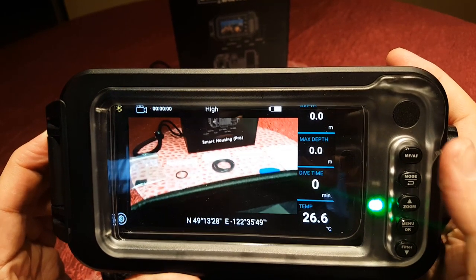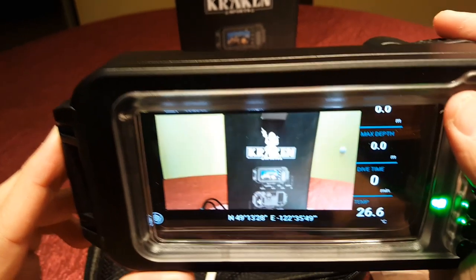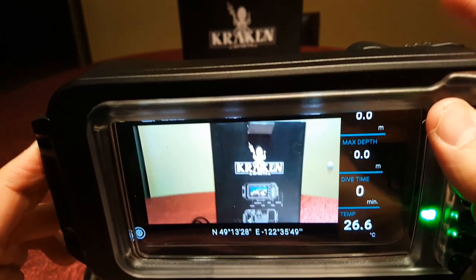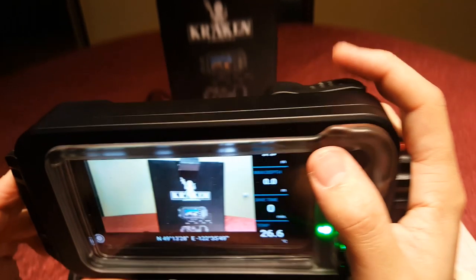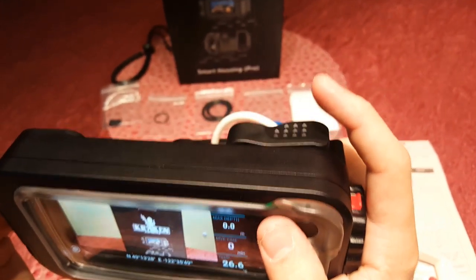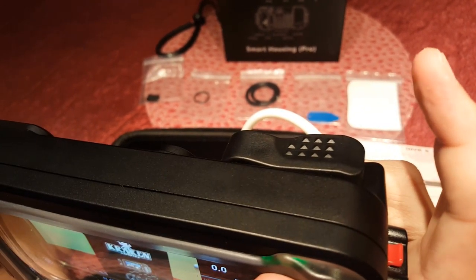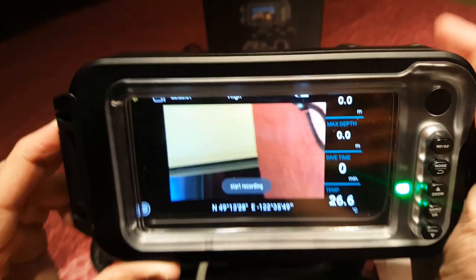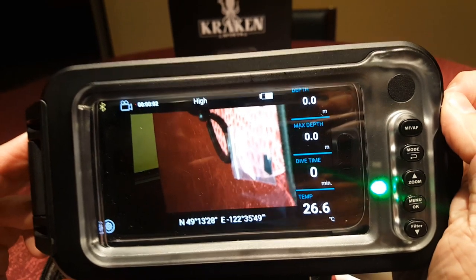Let's check out video mode now, because I've noticed something really weird about it. You can frame up your shots correctly and see that your subject is in focus, but as soon as you press the shutter button to start recording, the viewfinder rotates your frame by 90 degrees counterclockwise and zooms in a little. It makes it impossible to frame up your shot while you're rolling. I'm not sure why, and I looked through my phone to find out whether it was a screen rotation issue, but nothing I did fixed the problem. So I've discovered a bug in the software and I let Kraken know about it.